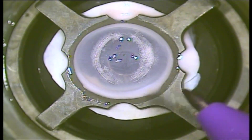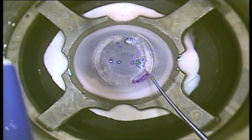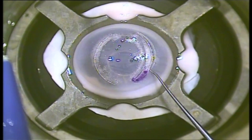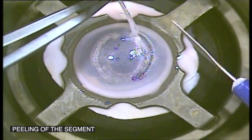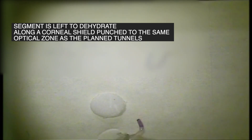The segments are inked on one side to help easily differentiate the thinner from the thicker part of the segment. The segments are then scored with a Sinski hook, then easily peeled off, and then transferred to dehydrate for 75 minutes in a sterile medium with a humidity between 35 and 45 percent in a mold — in this footage, a corneal shield which was punched by a dermatological punch with the same diameter as the target optical zone, according to the jerky technique of extensive segments dehydration.